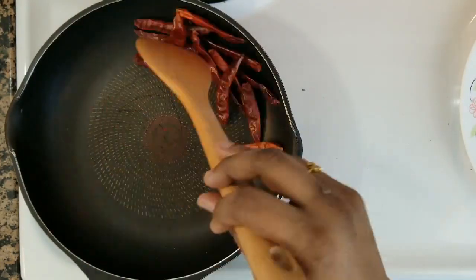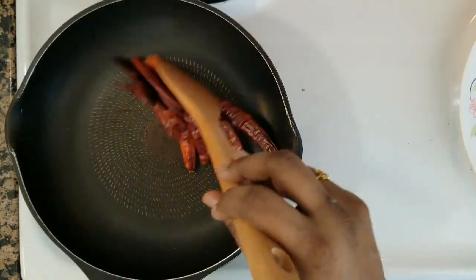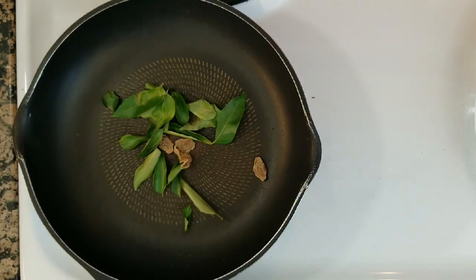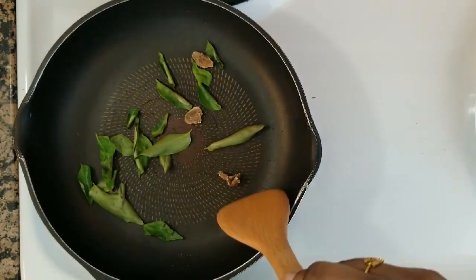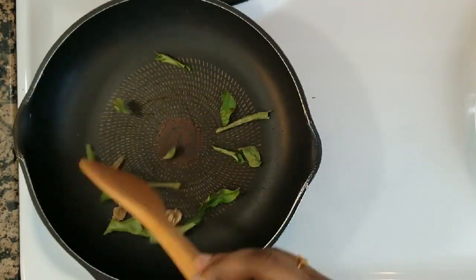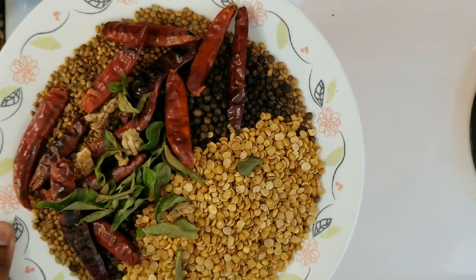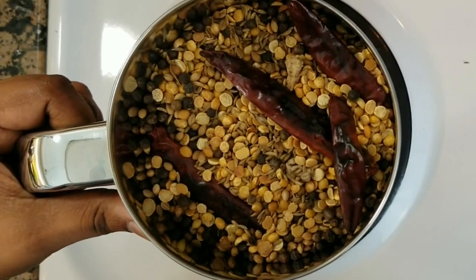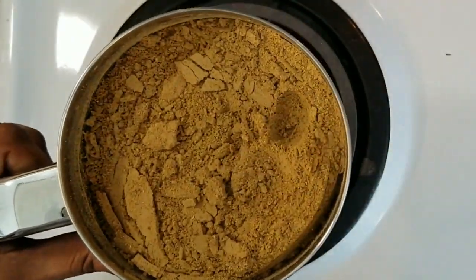Now you can see the color. You can also add some color. I'm going to add dry rose. You can add dry rose to the color. Put a plate on top. Let's add a mix jar and put a grind in the mix jar.